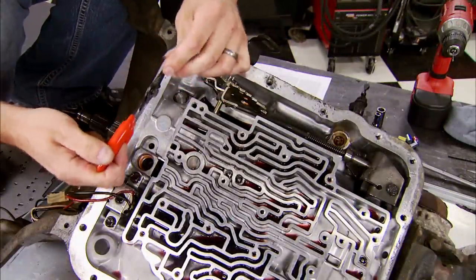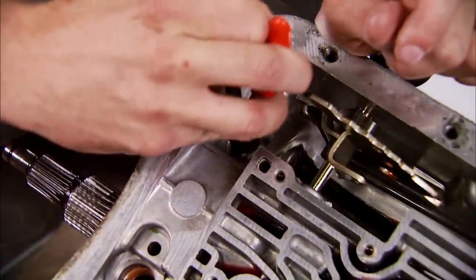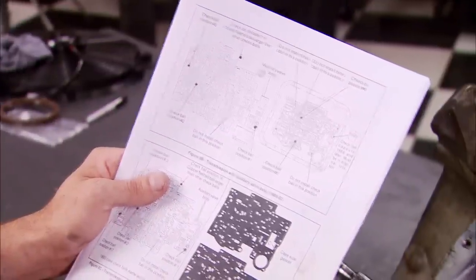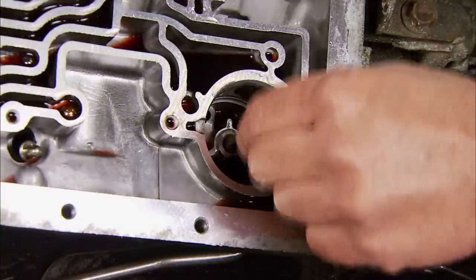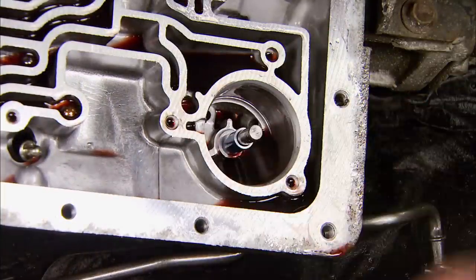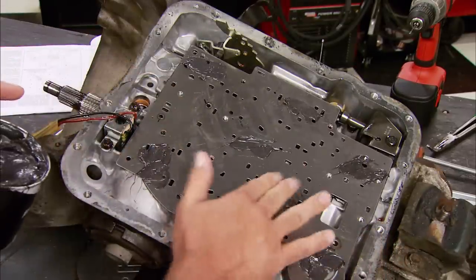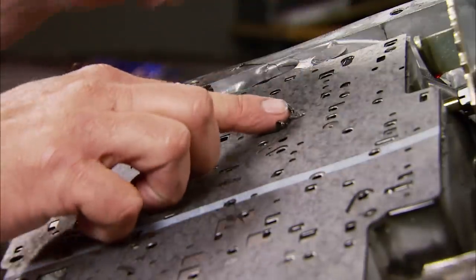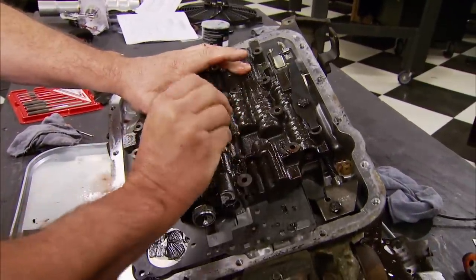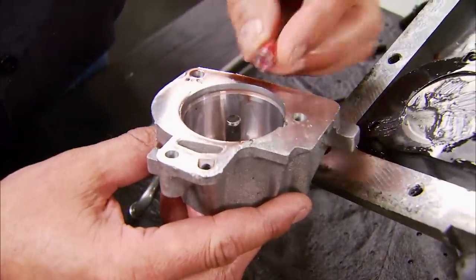Now we need to remove the snap ring at the end of the pressure regulator bore in the oil pump assembly. Next, replace the stock spring with the blue one from the kit and reassemble the pressure regulator valve. The diagram will help you locate and remove the correct check balls. Then remove the accumulator cover and reinstall the pin along with the sleeves supplied in the kit. Apply some grease to help hold the gaskets and metal plate in place, and also use some to reinstall the check balls. Now we can replace the valve body. With some assistance, reinstall the kick down cable. Swap the springs for sleeves in the third and fourth accumulator.